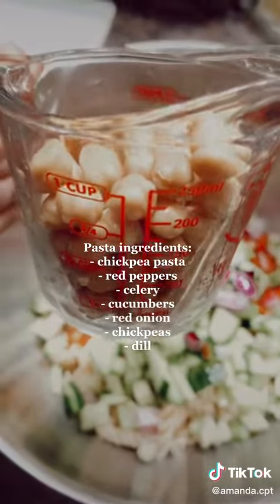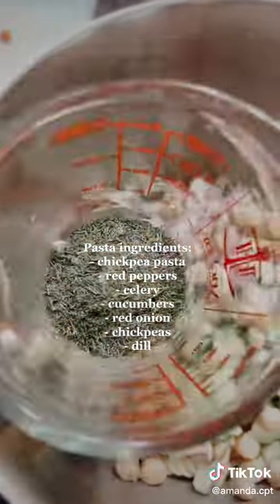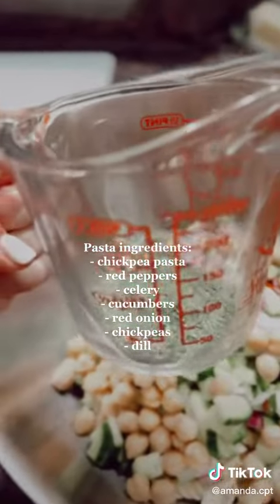And then we're going in with about a cup of chickpeas. Lastly, in the pasta, I'm just eyeballing some dill to throw in there.